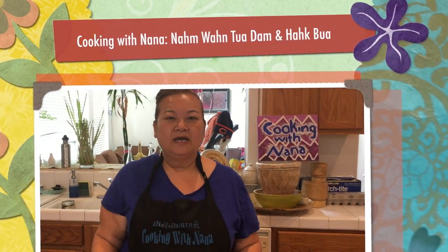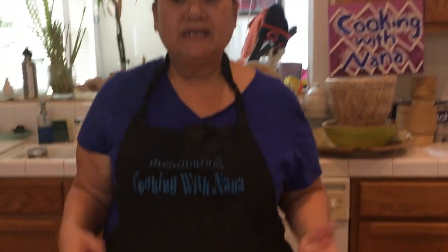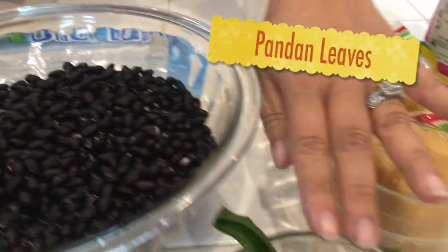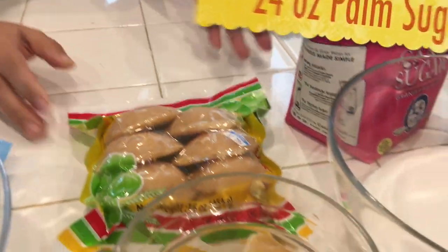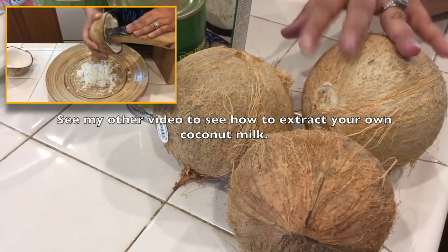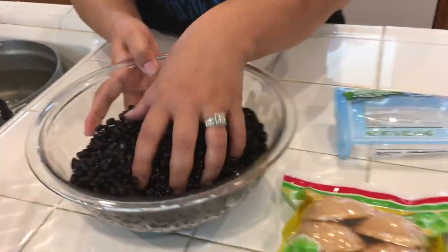Welcome back to Cooking with Donna! Today I'm going to show you how to make Nam Van. The first one is black bean and lotus. The main ingredients are fresh lotus root, black beans - which you have to soak overnight - pandan leaf, palm sugar, cane sugar, and coconut. You can use a fresh coconut to make the milk, or you can use the powder or the canned one.